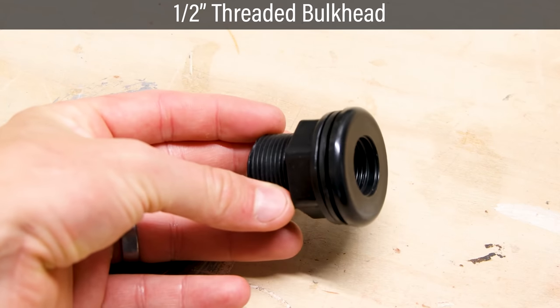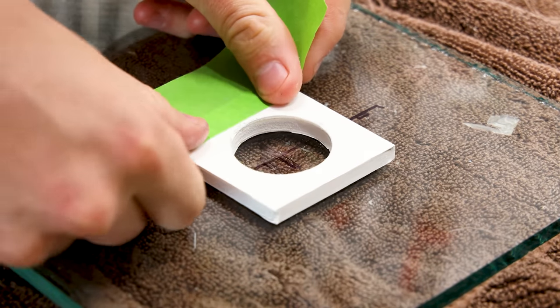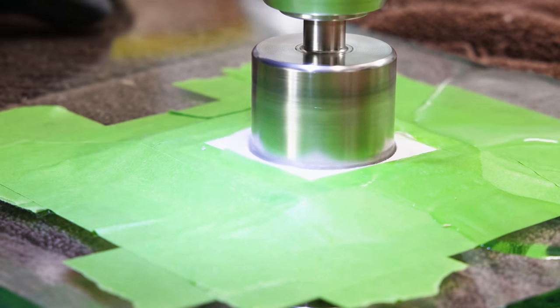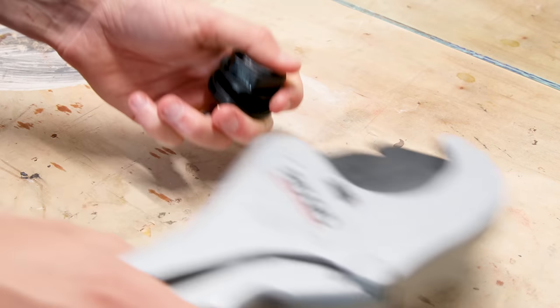To get this tank plumbed, it made sense to include a bulkhead. I marked for it on the glass and taped down the guide. I filled it up with water and drilled away with a diamond-tipped hole saw. The bulkhead itself was a little too long, so I cut it to a shorter length.